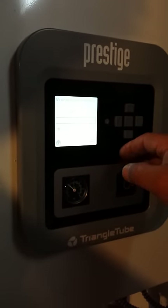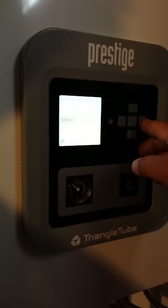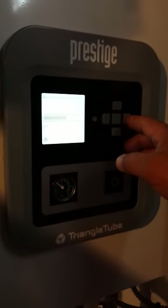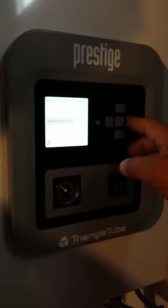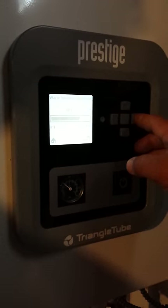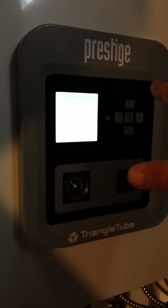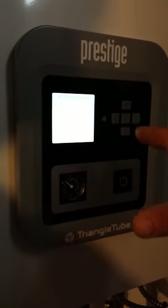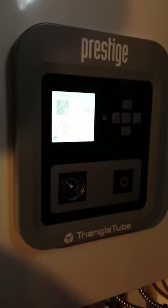It heats instantaneously to the temperature being called for. This is warm weather shutdown — anything above 68 degrees outdoor temperature, the boiler will not heat the space. That's a set point and that's all done. It has nothing to do with the hot water; that's just for space heating — there's a separate zone.